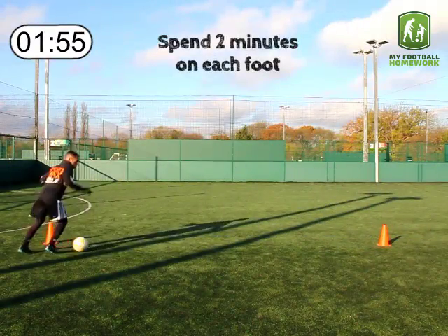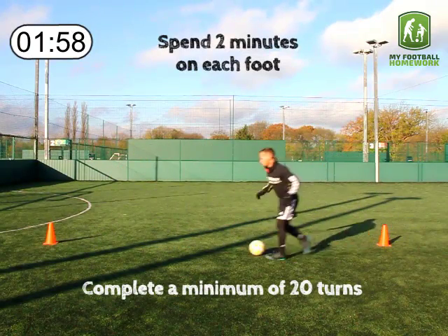Spend 2 minutes on each foot. Complete a minimum of 20 turns.